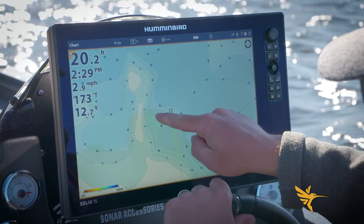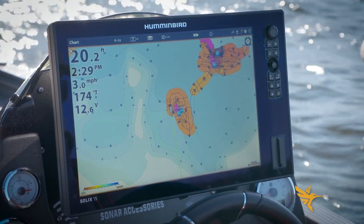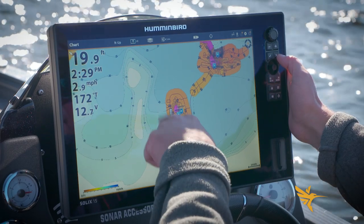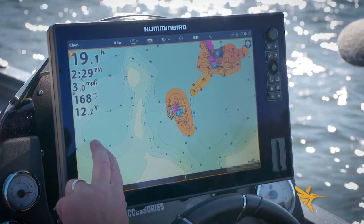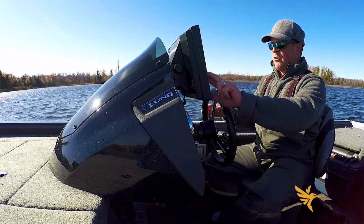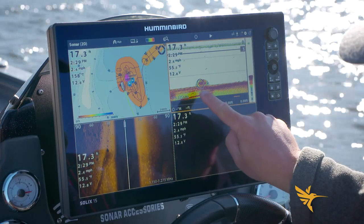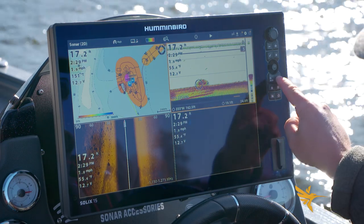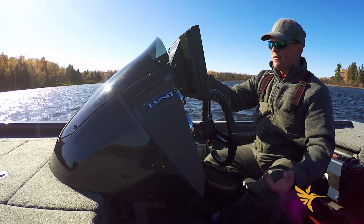My contours are getting tighter — that indicates we're coming up on that drop off. You can see the lines on the existing map are pretty general, but now look at AutoChart Live: I've got a lot tighter contour lines, denoting a one-foot change — a lot more detailed than what was existing. We just went over a school of fish, so I'm going to go back into my four-panel split, drag this back, drop a finger on it, and mark a waypoint — just another area for me to take a look at first ice.